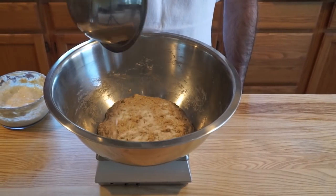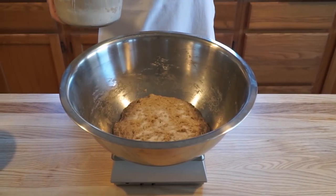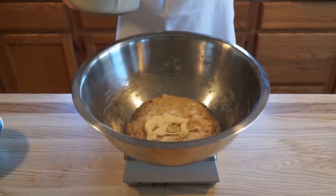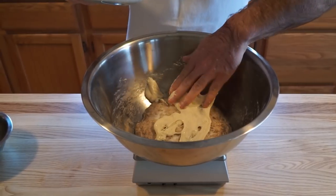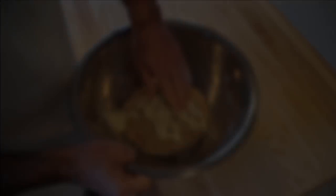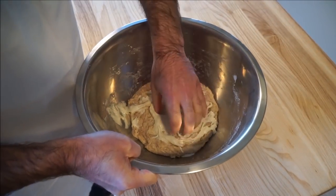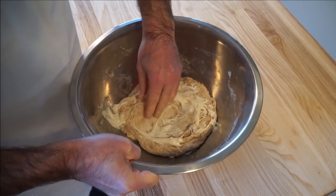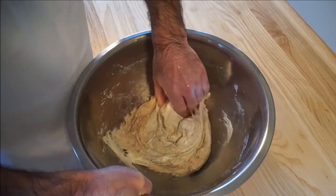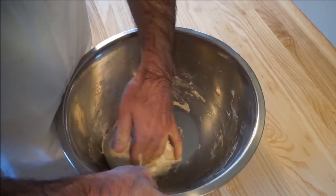Next, we want to add the salt and weigh out the starter. Now we just want to spread out the starter a little bit, dimple it into the dough, and then we're going to mix it in. For more information on this mixing method, see my video titled 'How to Mix Wet Dough' — there's a link in the description.